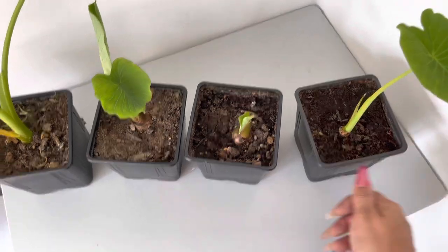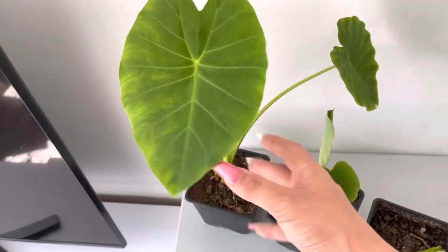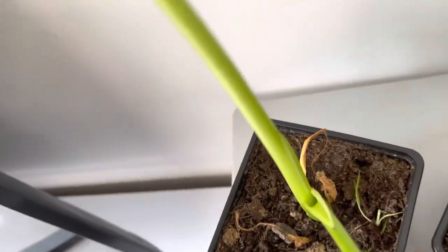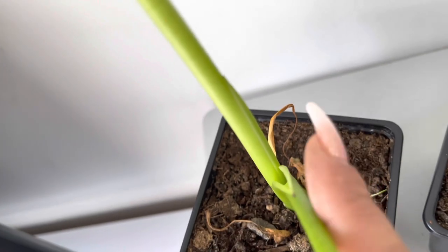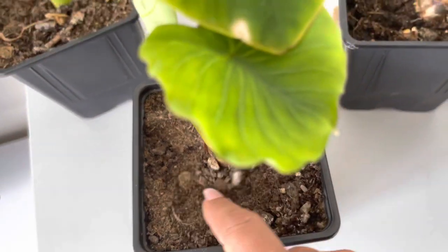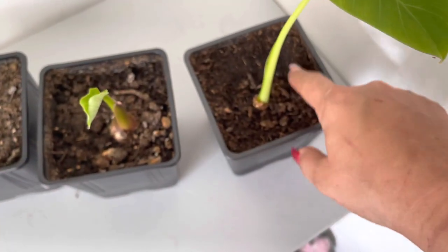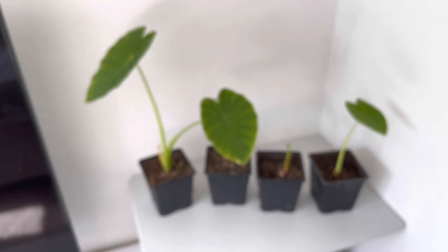These two are a little bit slower than these two. This one's pushing out — I always have trouble with focusing — but here is where the new leaf is about to appear. I'm really happy with these. They do need a water today; as you can see the top layers are dry. These ones not as much but they do definitely need a water.